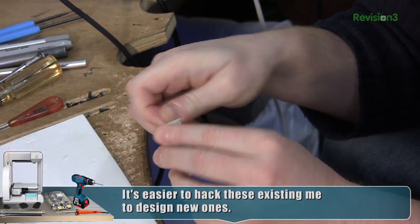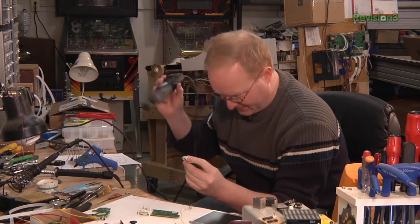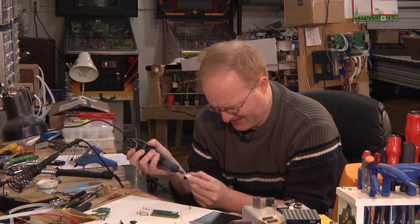I keep removing stuff and it keeps working. I can probably even shave that down at 45 degrees. The more stuff we remove, the easier it is to add things, if that makes any sense.